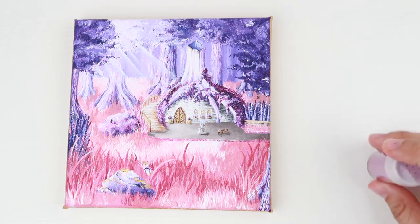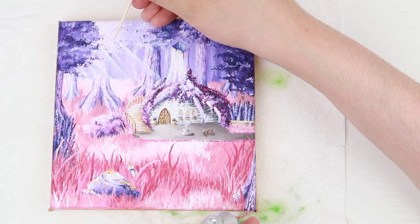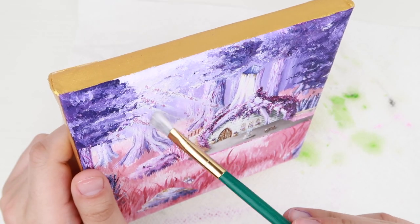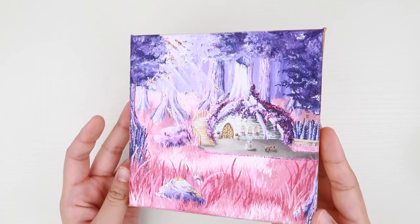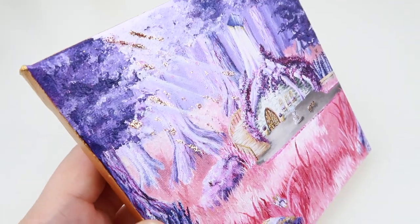To put the glitter on the sunlight beams, I used transparent glue and a toothpick to place the glue on the canvas. I used purple glitter at first but noticed it didn't really sparkle much, so I later placed a different glitter that's rose gold, which I think looks ten times better and gives more shine.